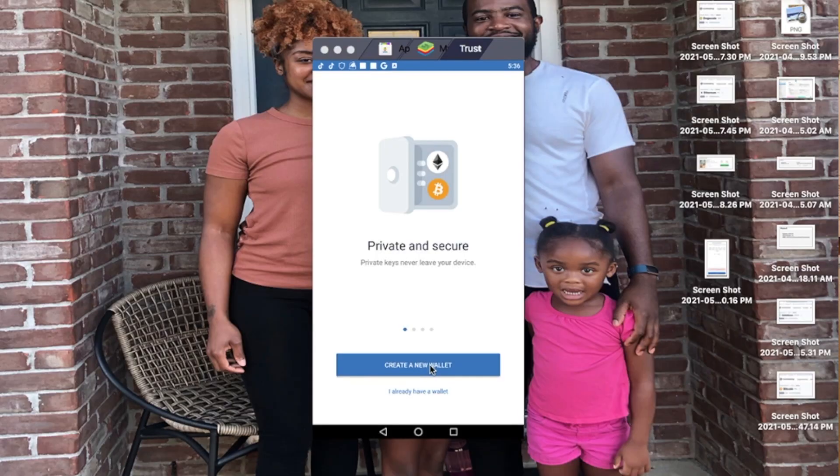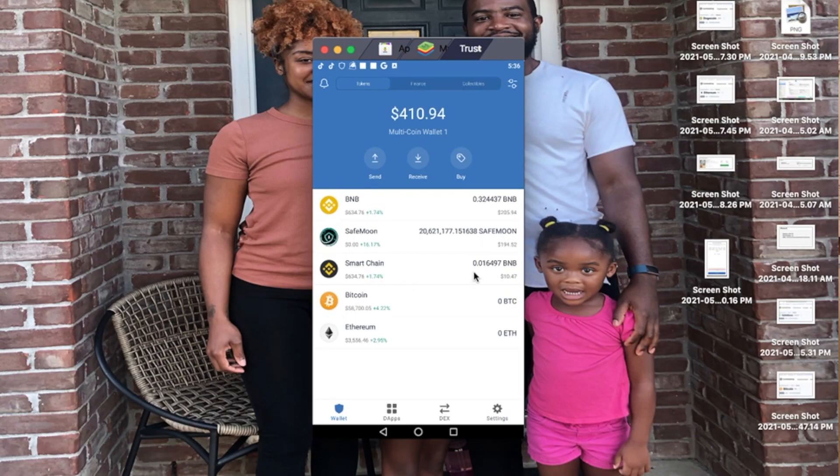Now open Trust Wallet. This is what it looks like when you first open the app — click 'Create New Wallet.' The next screen that pops up is very important: once you click agree, you need to screenshot it, copy it, paste it, and save it somewhere important like where you save your passwords. This is your recovery phrase — there's no username or email attached. If you lose it, your money is gone and you will not get it back.